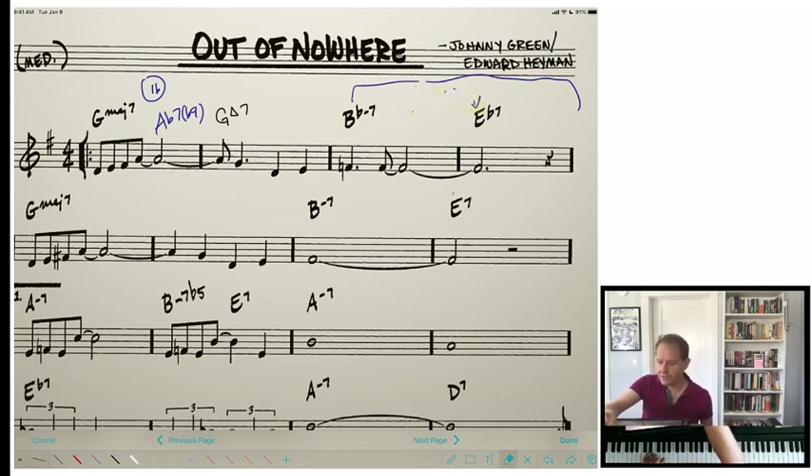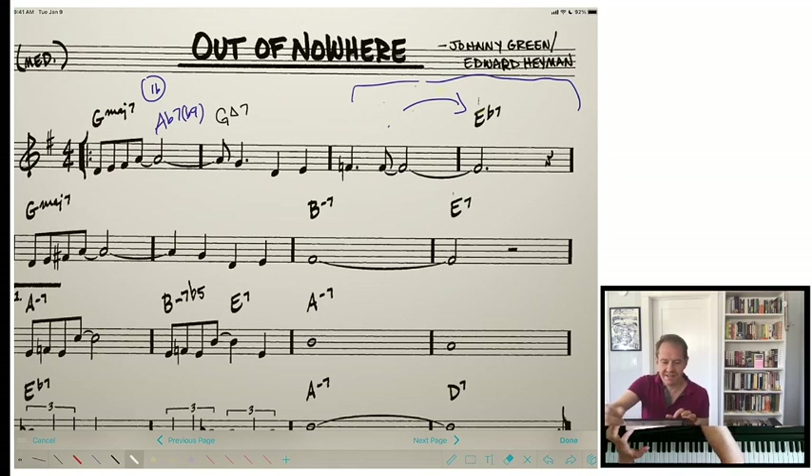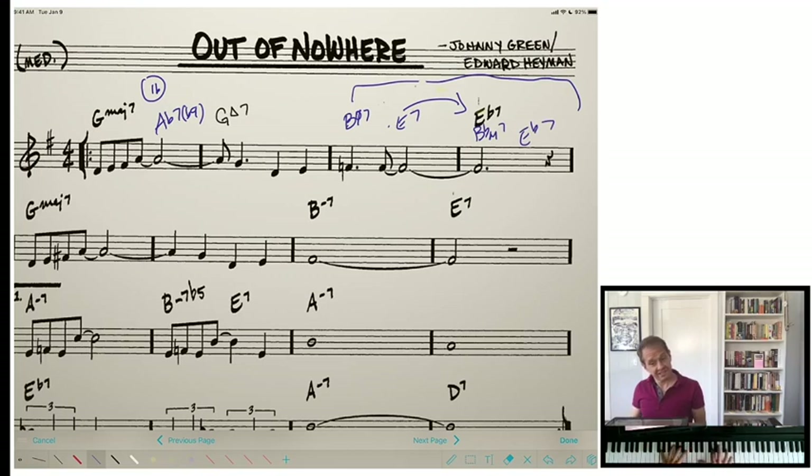We could get rid of this B flat minor 7 altogether and just do an E7, because the E7 leads right to that E flat. Since we have that E7, we can make it a little 2-5. And then we can make this one a 2-5 as well. Hey, I sound like Hank Jones now! Alright, back to a regularly scheduled program — just got excited about a chord progression there.